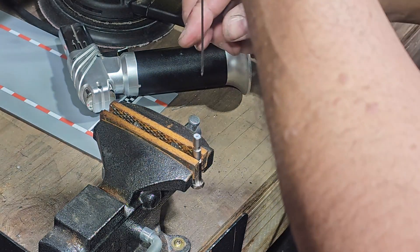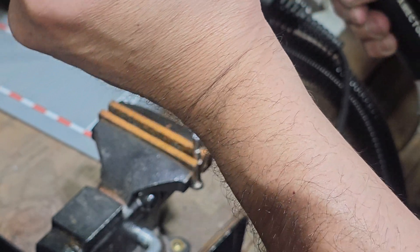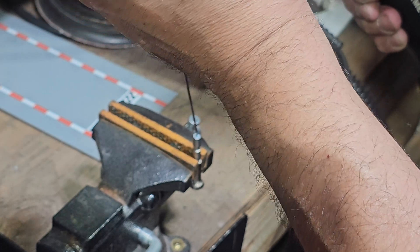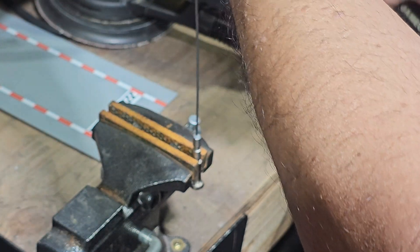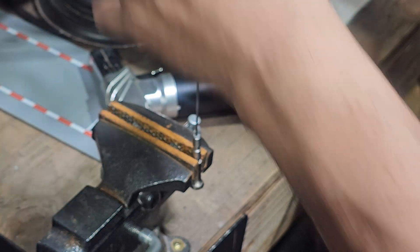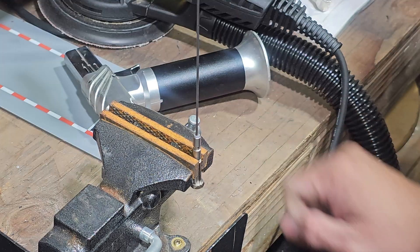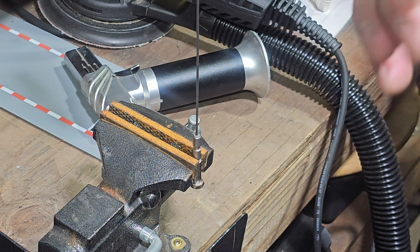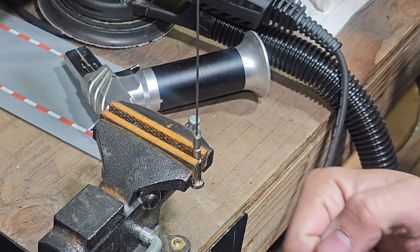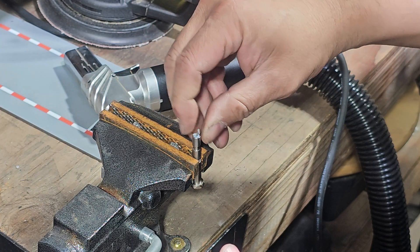I'm gonna guide it and melt this a little bit. Let it cool off for a bit. I want to try to take it off, but sometimes it's hard — sometimes you push it down. Let me see if it comes out. There it goes, I think we did it, almost.